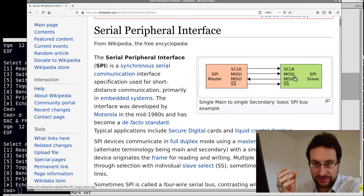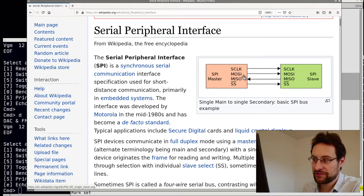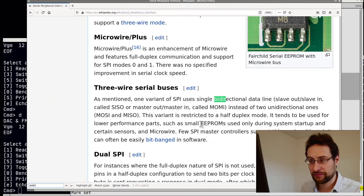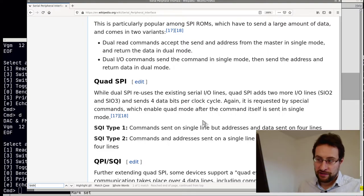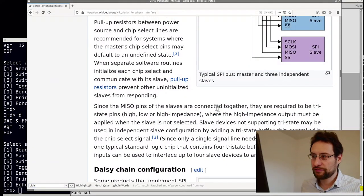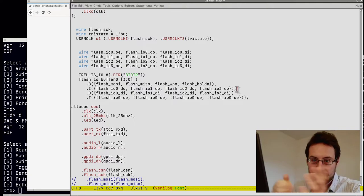Standard SPI uses clock, chip select, one input and one output serial line. The newer SPI peripherals support dual or quad modes. In dual mode, the two lines become bidirectional. In quad SPI, two more IO lines — SIO2 and SIO3 — send four data bits at a time, quadrupling throughput. To make this work we need to switch data lines between input and output. This was part of the previous eight hours of Googling and researching, very hard to find with very few usage examples.